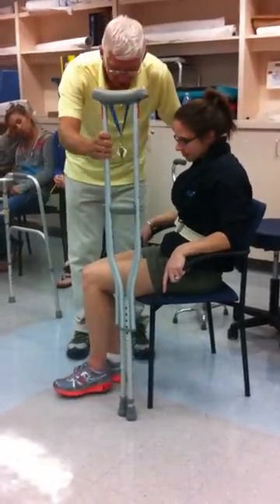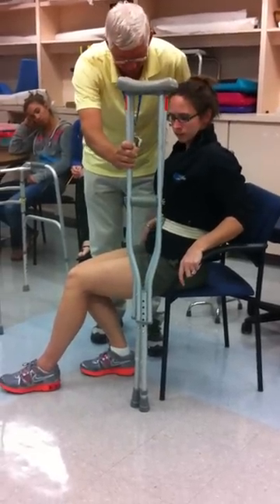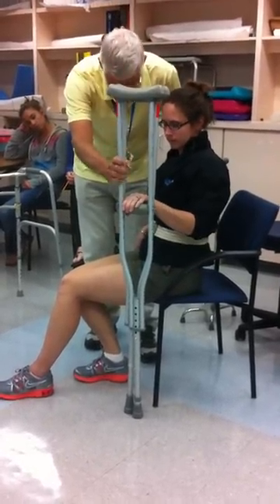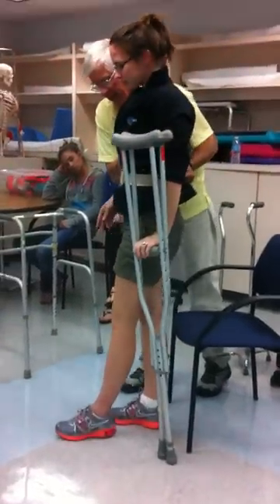Here's the deal. Scooch your bottom forward. You're still non-weight bearing on the left. Go forward. And take that left hand and put it in the crutches. Okay, you're going to stand up here. Push off. And I'm going to go with you. Get your balance.